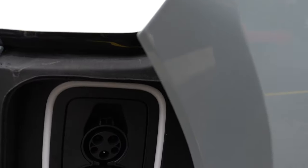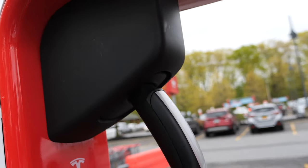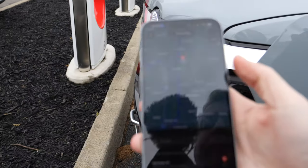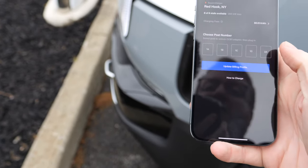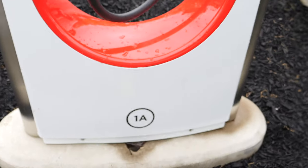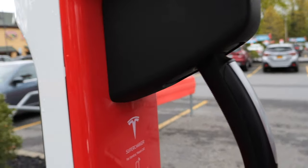First we have the regular DC fast charger, and then there's the Tesla charger. But how do we get that open? Open up the Tesla app, tap on that, and you hit charge here and tell it which station you're at. Because a Tesla just charges automatically when you plug it in.